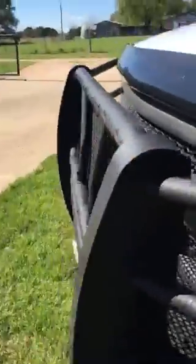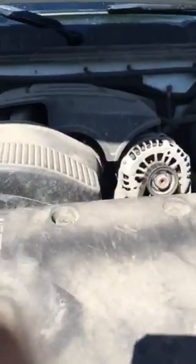This truck also features a 5.3 litre V8 — look at that. There you go, you got your 5.3 litre V8.